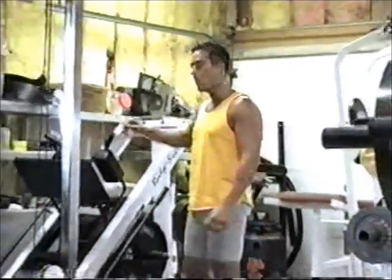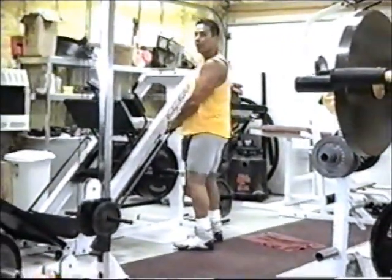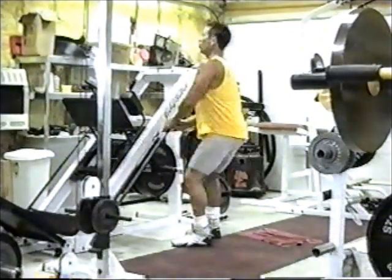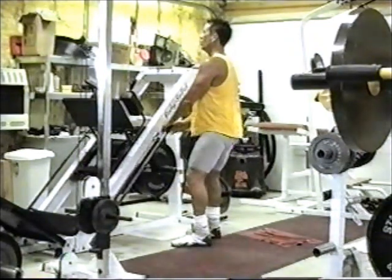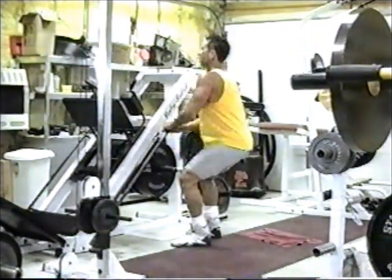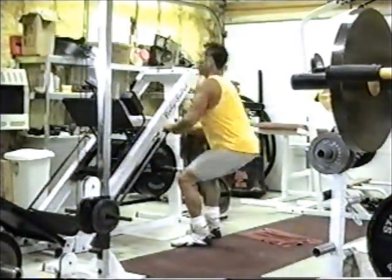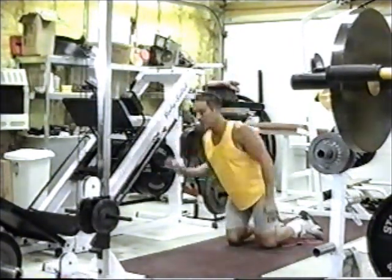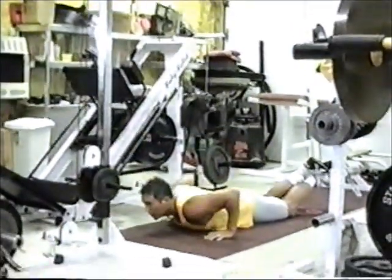First thing is our standing squat. Grab and hold. My feet about 14 inches apart, and let's get going. That's eight repetitions. I'm going to go right down into my push-up — down and down.